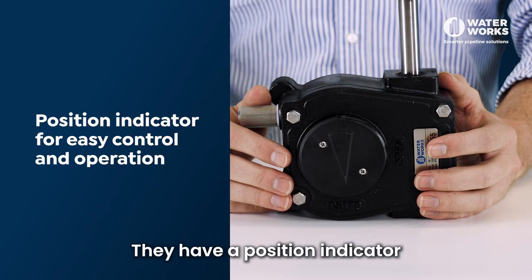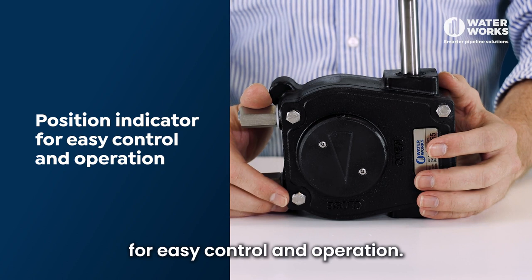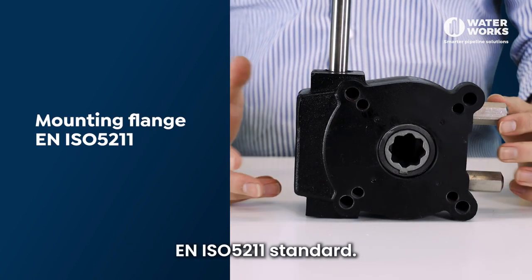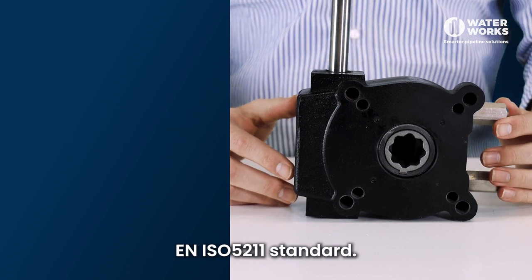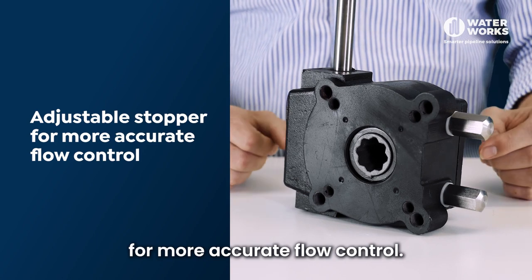They have a position indicator located on top of the gearbox for easy control and operation. The mounting flange is to the EN ISO 5211 standard. The gearboxes have an adjustable stopper for more accurate flow control.